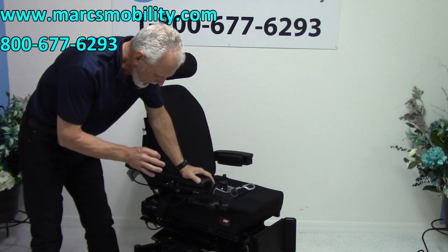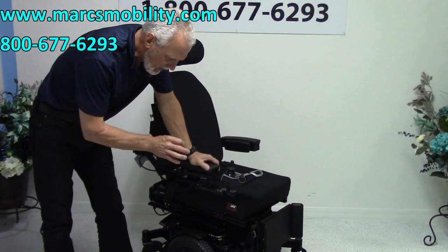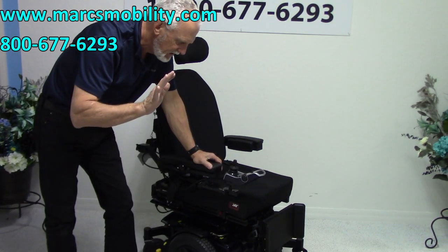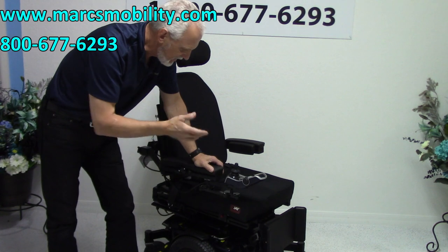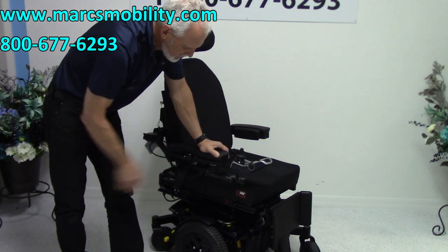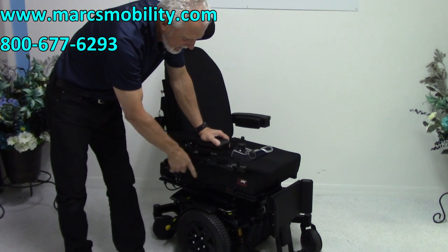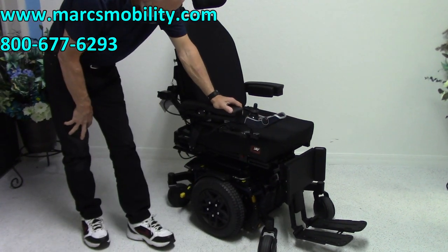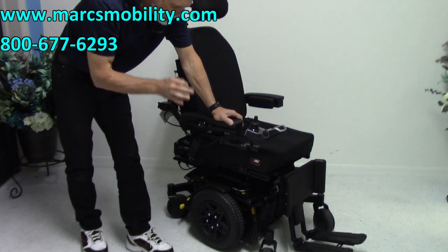So let's recap. If you're looking for the latest power chair but you only need the 12-inch seat lift and the tilt, and you want a chair with two miles, swing-away joystick, gel cushion, the light kit, and calf support to keep your leg on the foot plate — in new condition — this would be a really, really nice one.